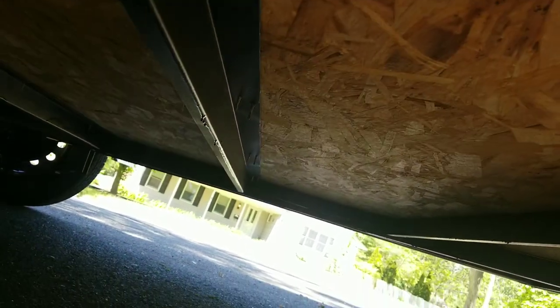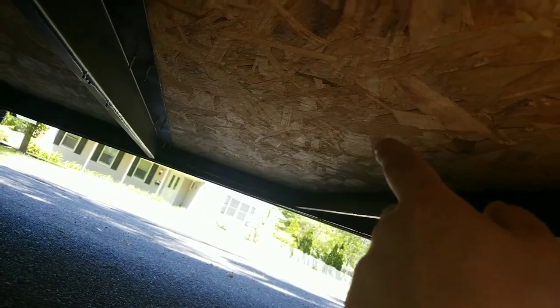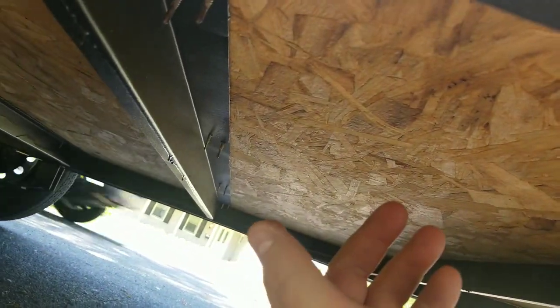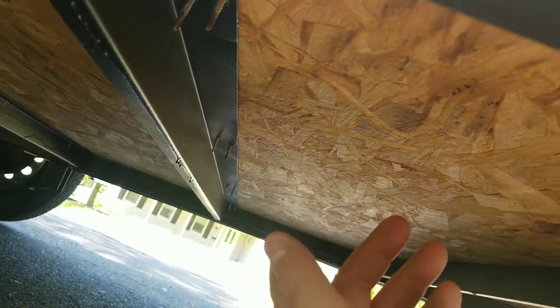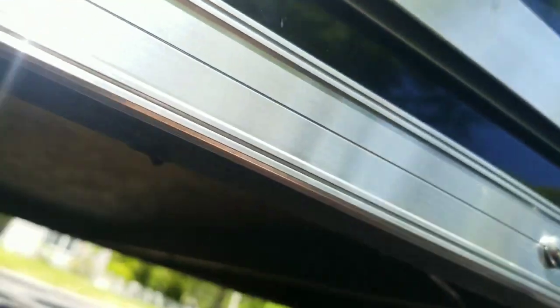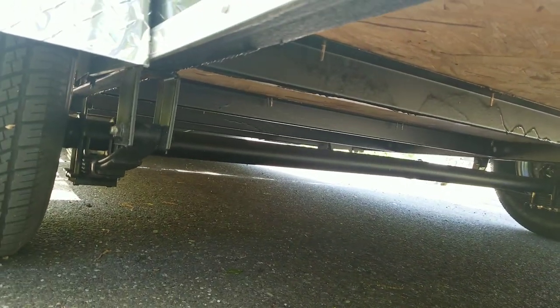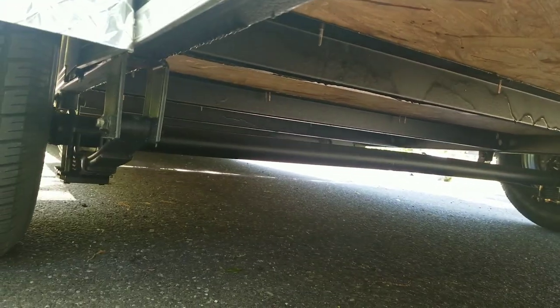It's pretty good. Maybe if they had a little extra bracing down the middle, but it's about every foot and a half, maybe two feet, you have support bracing. And there are the axles — you do have leaf springs on both sides. Very cool.